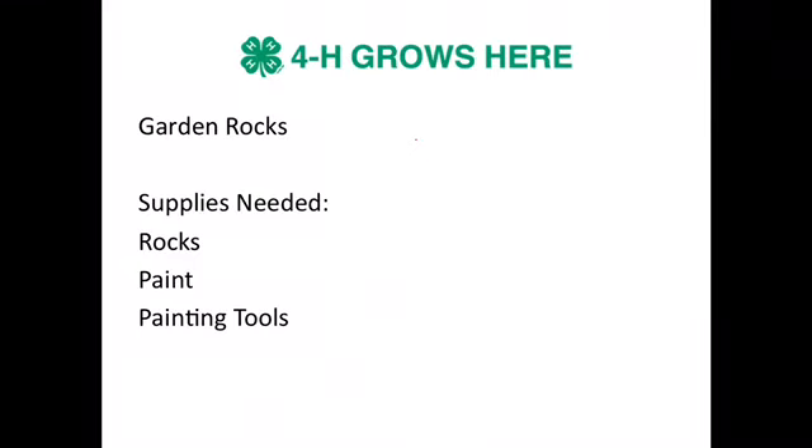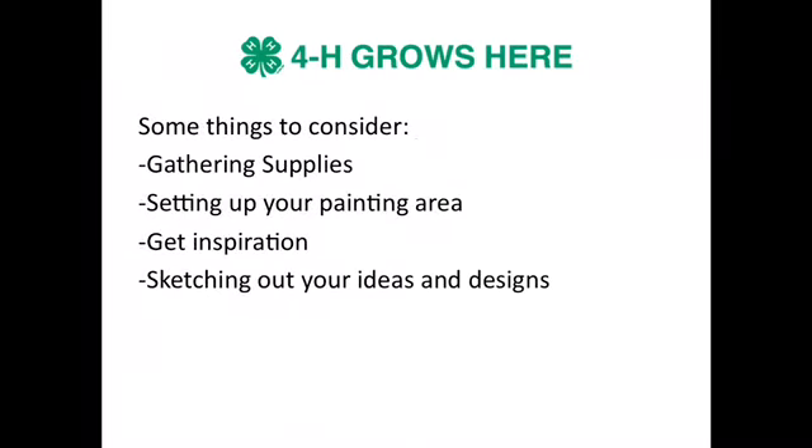Be creative with what you can find around your house. Some things to consider will be gathering your supplies and using what you have at your house to do this activity. You could use q-tips, paint brushes, or sponges. Also, setting up your painting area — painting outside is always a good idea. Make sure that you lay down paper or newspaper so that you keep your area clean.